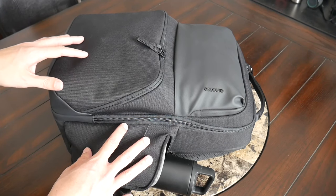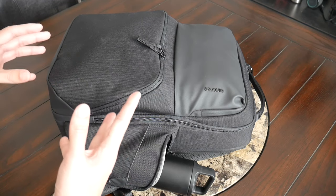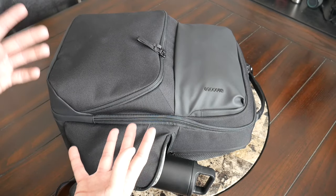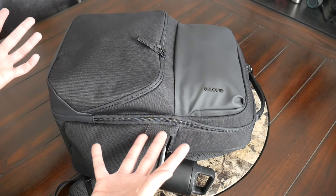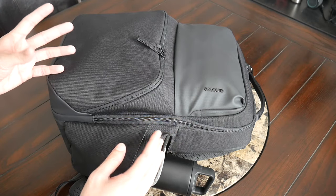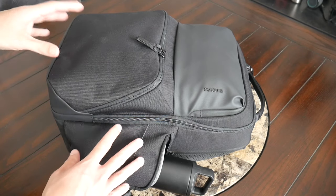Moving into the materials, on the exterior the bag is made out of a mixture of 900D and 1200D recycled polyester. That's a big selling point of the ARC line — the more sustainable fabrics with the recycled polyester. To me, this feels like it's going to offer a decent amount of protection and hold up well over a few years of use. It's also coated with water resistance and stain resistance, and it manages to keep the bag feeling fairly light.